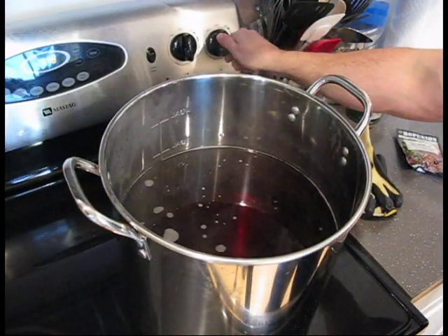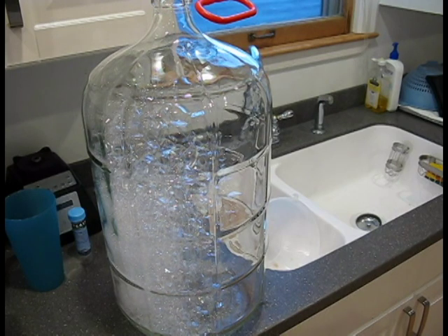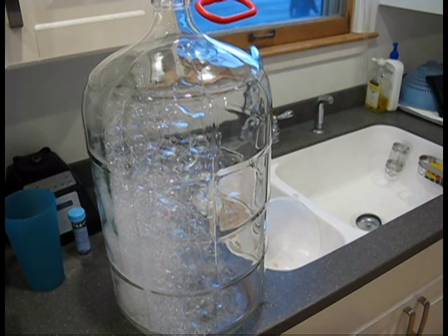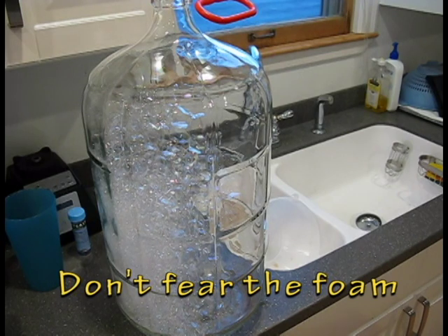Now I'm going to turn the heat back up and bring it to a boil. My water is almost to a boil. I just wanted to point out that I have sanitized my carboy. The way I like to sanitize it is I keep a five-gallon jug of Star San and use my auto-siphon to transfer the full contents into the carboy, let it sit for a while, then dump it back into the five-gallon bucket. It literally takes about 60 seconds to pour five gallons from the carboy back into the bucket, so I've thoroughly sanitized the top and bottom of the carboy.